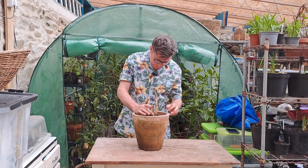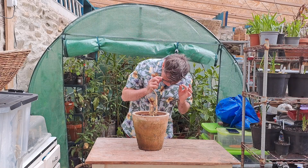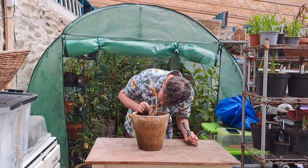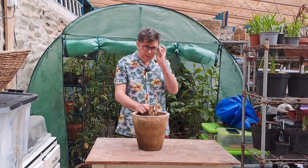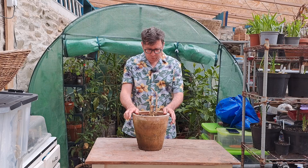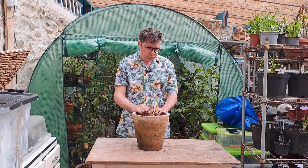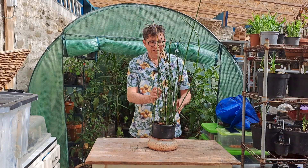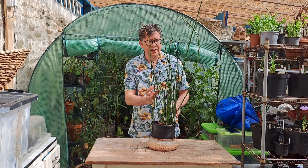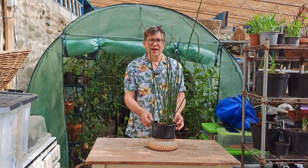Another Brugmansia that's looking like a twig, but I think there are some signs of growth down at the base. So hopefully with a bit of light and TLC that will bounce back. And a great Equisetum here — that'll be really happy out in the fresh air.